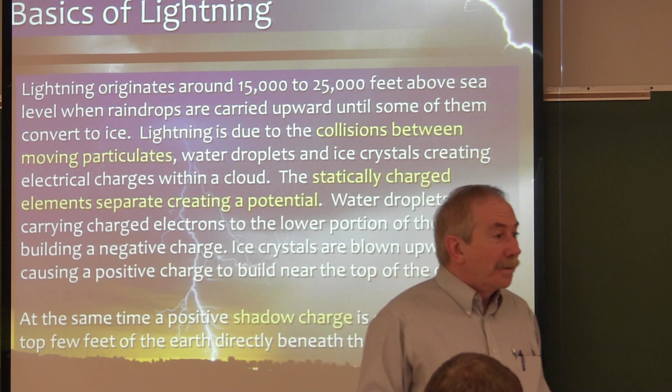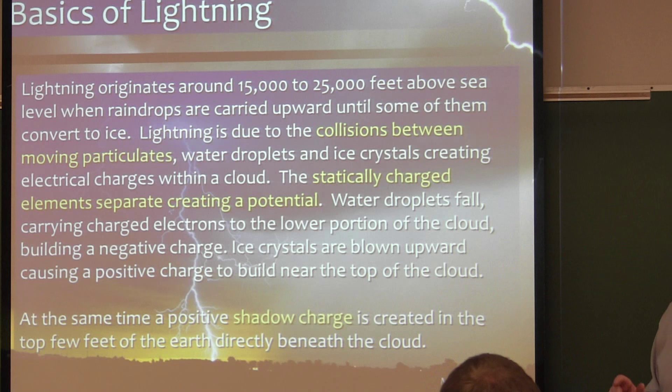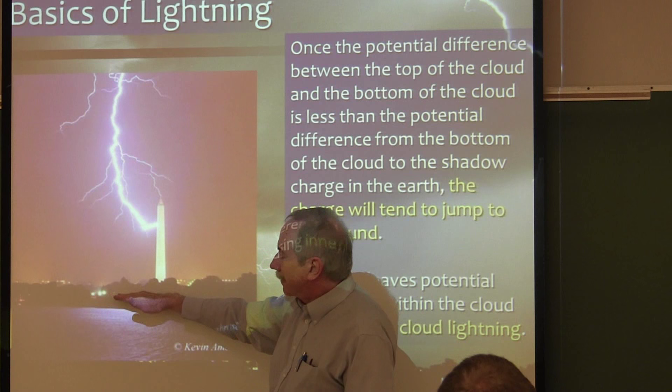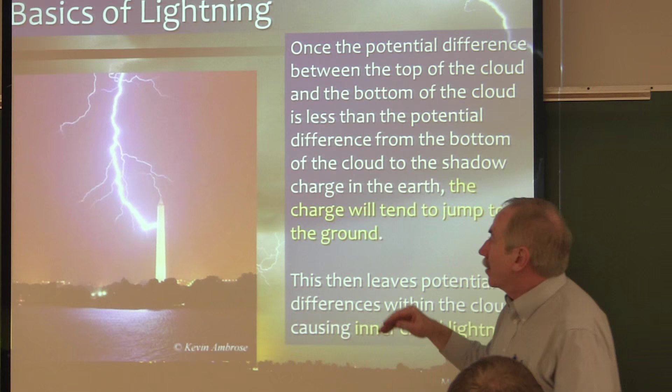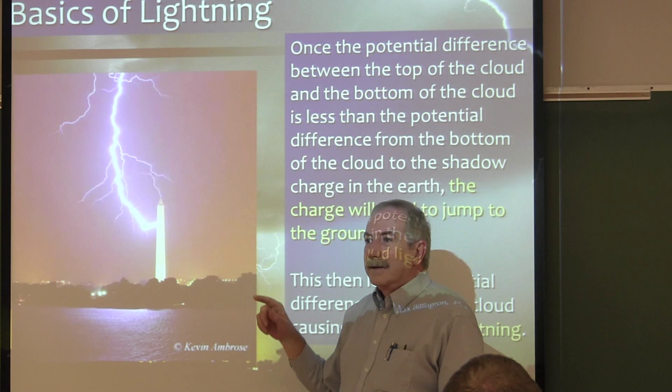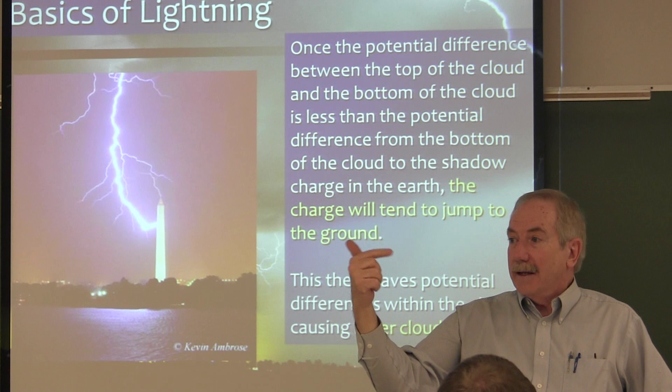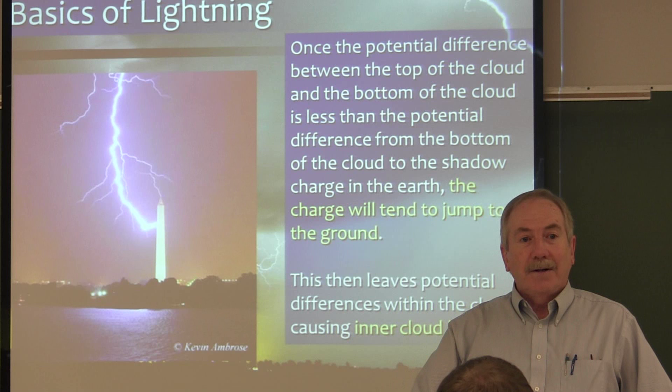From the bottom of the cloud to the soil, that potential difference causes a charge to occur in the surface of the earth — not in the top 20 feet, but in the top 3 to 4 feet of the soil. From the bottom of the cloud to the surface of the ground there's now a charge potential. When the charge potential from the bottom of the cloud to the ground reaches a significant value — enough that electricity will jump from the bottom of the cloud to the soil — you have cloud-to-ground lightning.